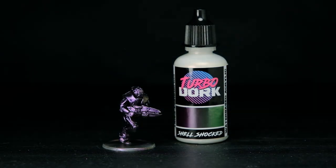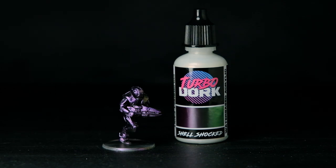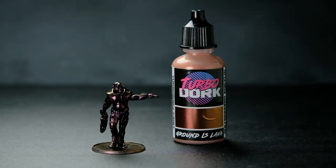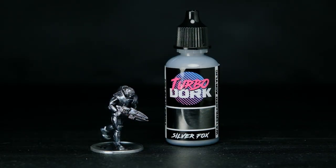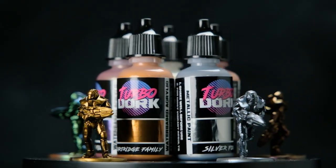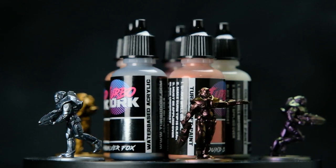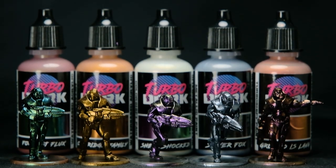Shell Shocked in particular has a really interesting color shift, but I also really like the more subtle transition of Ground is Lava. Even the regular metallics Cartridge Family and Silver Fox have a really nice shiny finish. If you were wondering if either of these brands can be hand painted, they can — it just requires a bit more patience to apply in multiple thin layers in order to get a decent finish. I do recommend using an airbrush if you can, though.